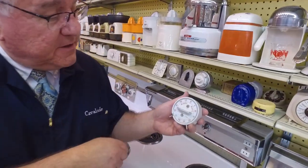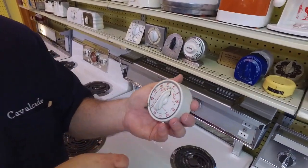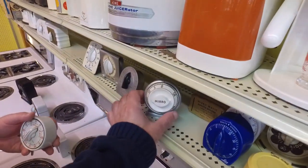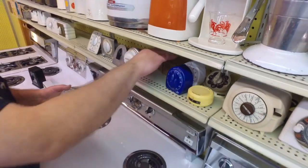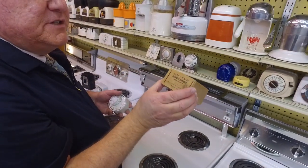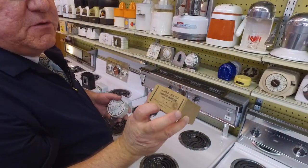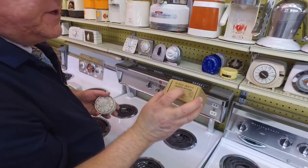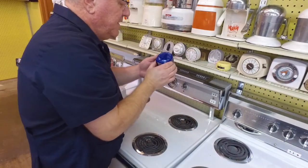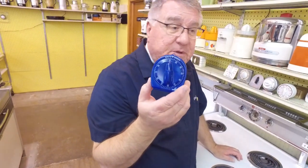Here's another one — a Mirro-Matic from Mark's collection. It looks like a clock, and the previous Mirro one we looked at almost looks nautical. The cool thing about this one from Mark's collection is that it has the original box. Even though it was branded Mirro-Matic, it was still made by the Luxe Clock Manufacturing Company. I think Luxe just had the market on timers.